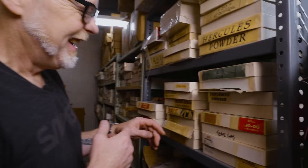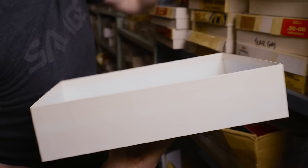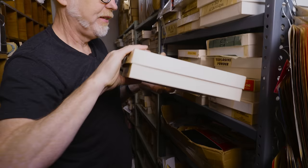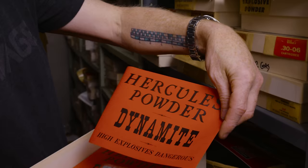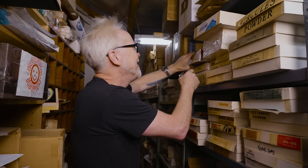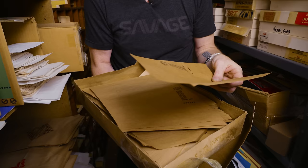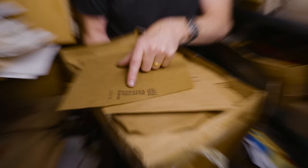We found it. In addition to some more beautiful cartridge boxes like this, there's also Hercules powder. I have to look up something called Hercules powder. Pay dirt — Hercules powder dynamite. High explosives. Dangerous. I found my aisle. So we have... yes, dynamite. These are dynamite wrappers. This is the brown paper for wrapping dynamite. Special gelatin. All your sticks of dynamite needs.